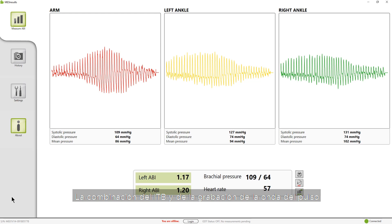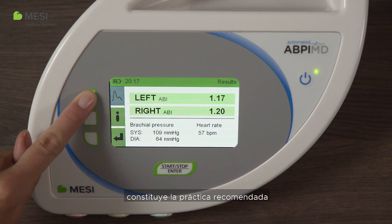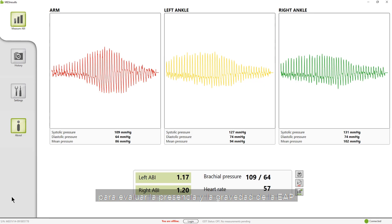Combining both ABI and the pulse waveform recording represents the best practice in evaluating the presence and severity of PAD.